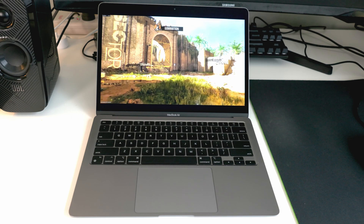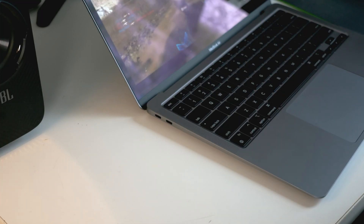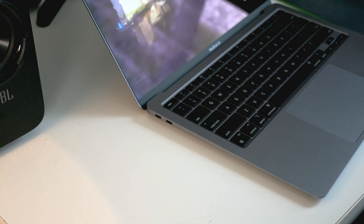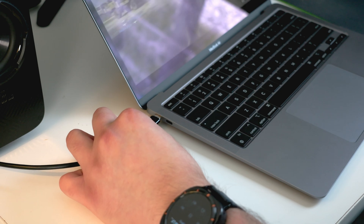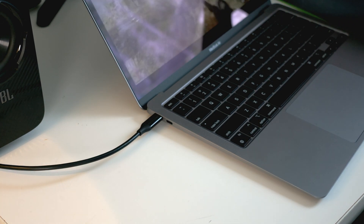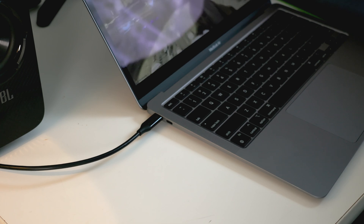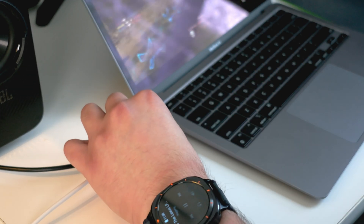To get started, you want to connect an HDMI to Type-C adapter — this is likely the case for most Mac users. Connect it to one of the Type-C ports on your laptop, and the HDMI end to the external monitor. You also want to connect the power cable of the Mac and make sure power is on.